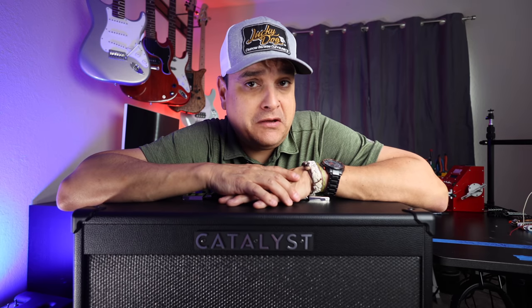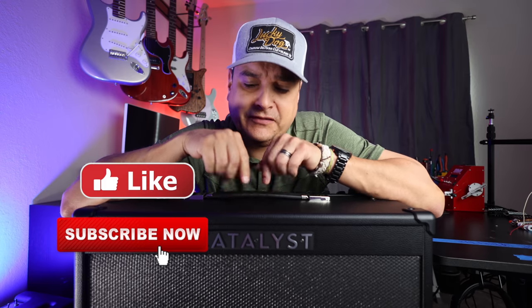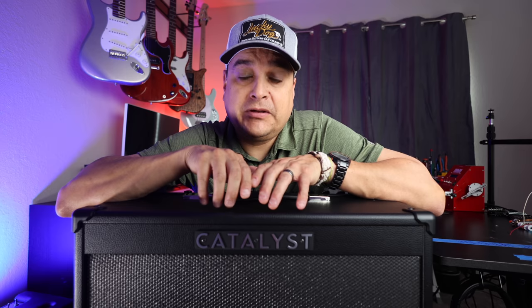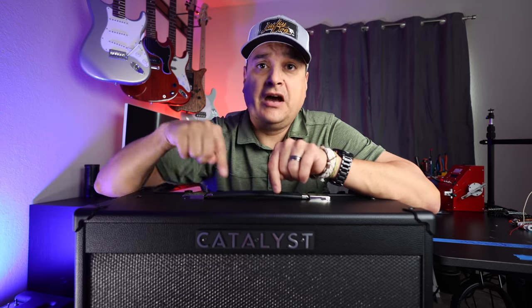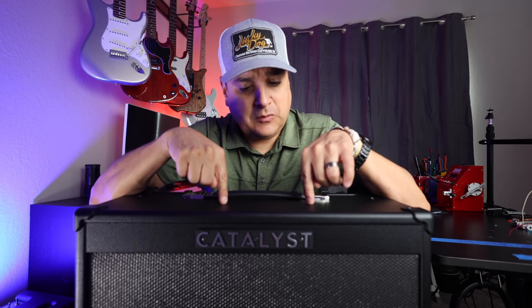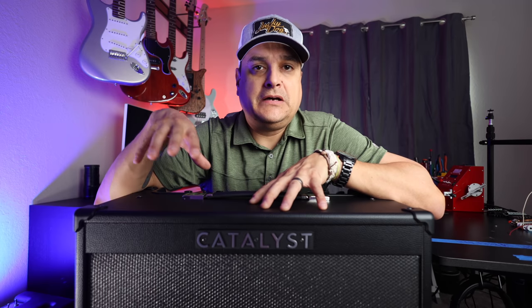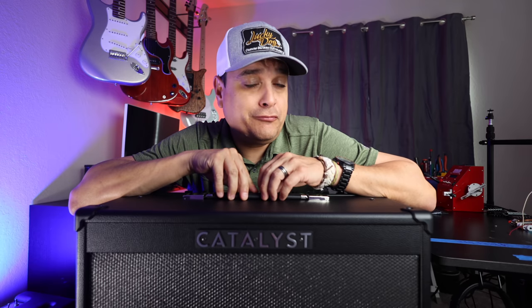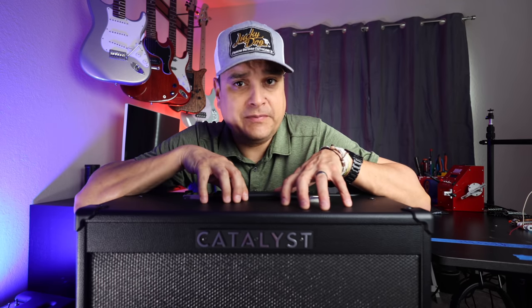Before we get started, I just want you to know this is not a sponsored video. I actually paid for this with my own money, ordered it from Sweetwater. I'll leave a link to it in the description if you want one or if you want to try one — please do that, it does help out the channel a little bit. There's a 60 watt version, a 100 watt version, and a 200 watt version of this amp. The 60 watt is a little bit smaller, single 12, and the 200 watt version is a 2x12. They are priced pretty competitively at $299, $399, and $499 respectively.